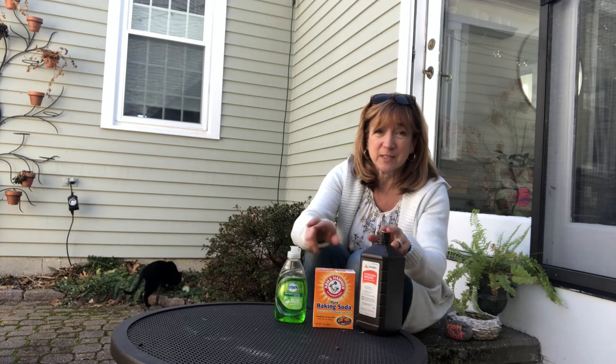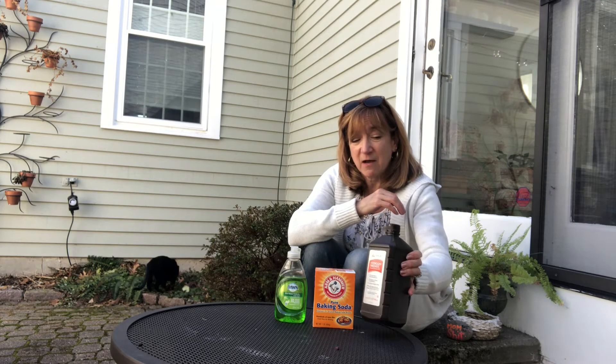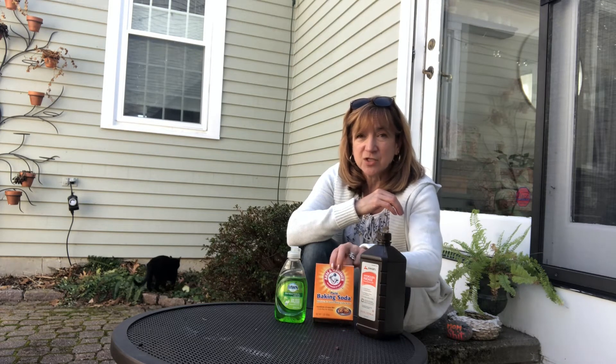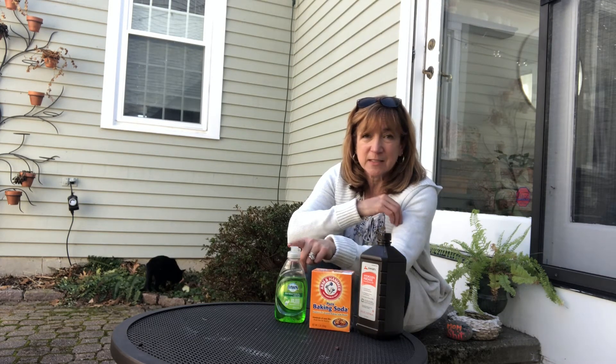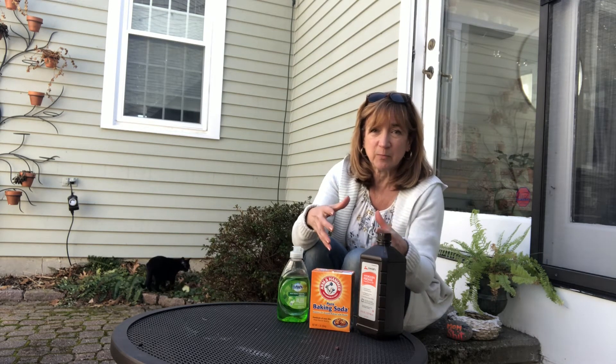So three simple ingredients here are going to save the day. You'll need a quart or 32 ounces of hydrogen peroxide, just a quarter cup of baking soda, and a teaspoon of dishwashing liquid — mix all of that into a big bucket.